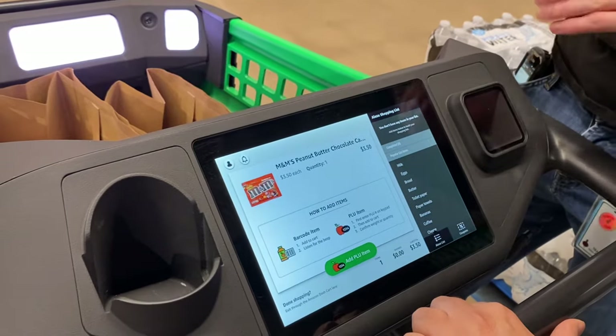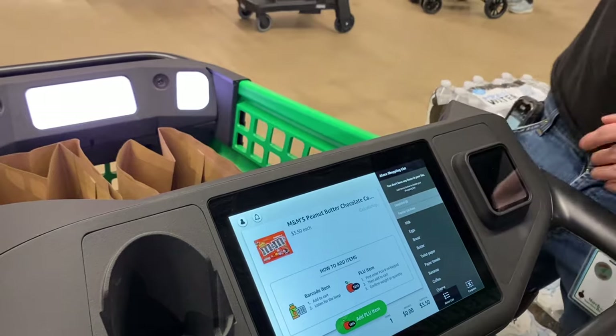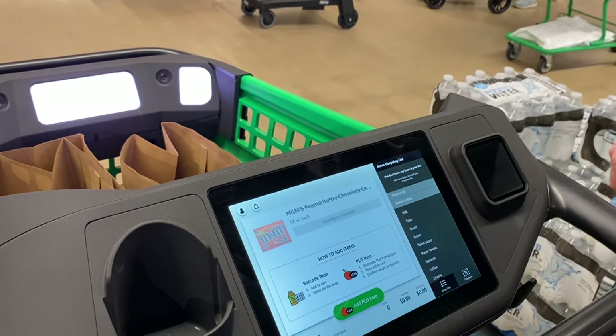So let's say you change your mind — you don't want this item anymore. Just pick it back up, make sure it sees it again, and then you pull it off. Like this.